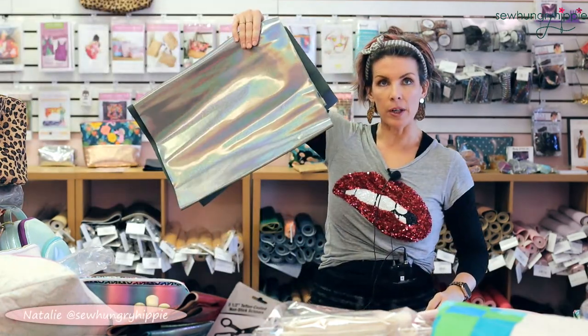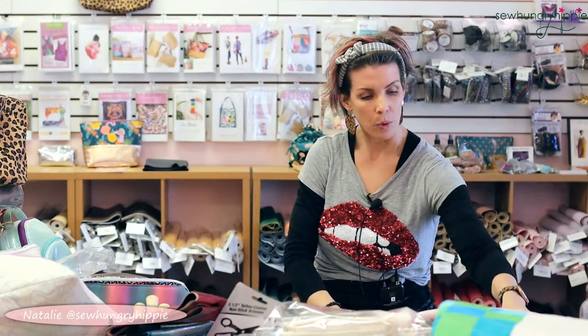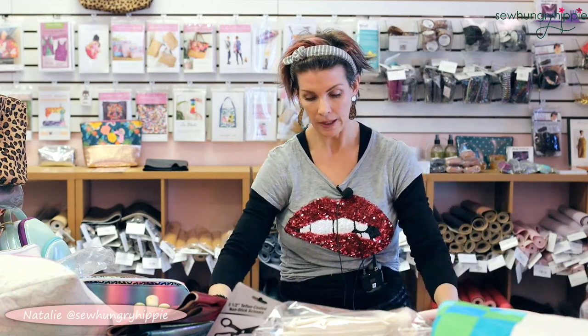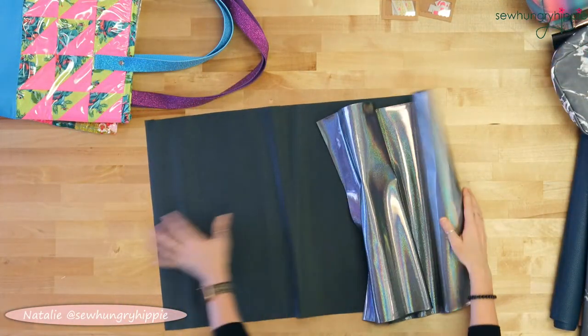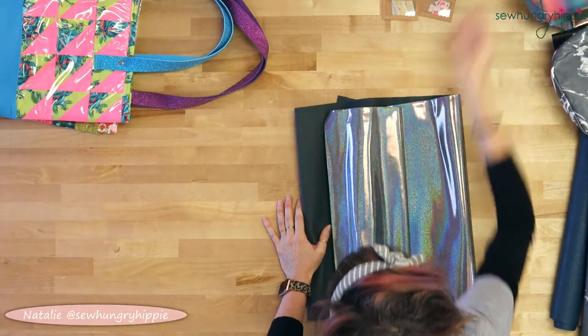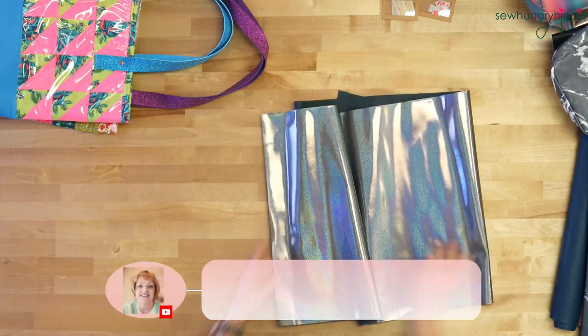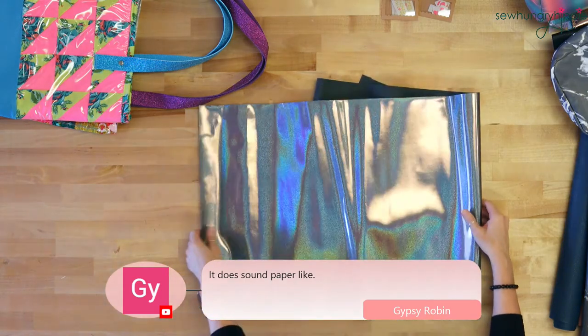Now we've got Denim Sparkle — one of my favorites. This was in round one of the Surprise Vinyl Club back in early fall. This one has a very soft backing and a softer hand than Dragon Vinyl and Moonglow — it's a little softer but not as soft as the soft vinyl. I used a regular foot and a Microtex needle. A lot of times on some of these vinyls I don't need a Teflon foot.